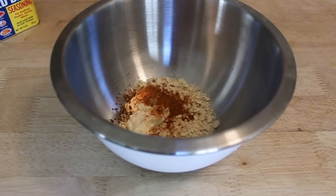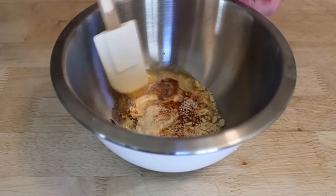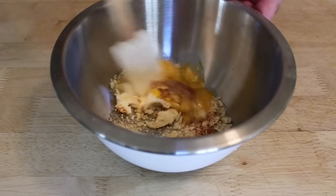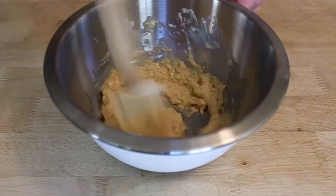Throw that in there — one egg and, of course, some salt. Mix that up. That's called a slurry, which is basically just like a wet bread mixture. But this time it's not bread, it's saltines.